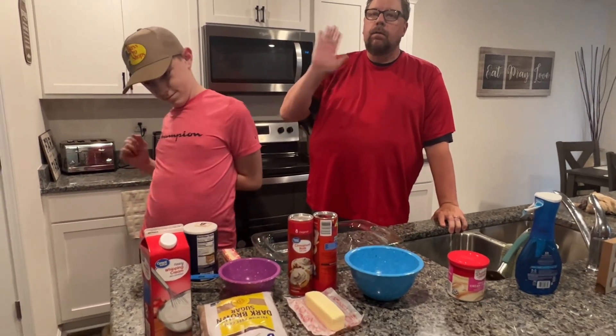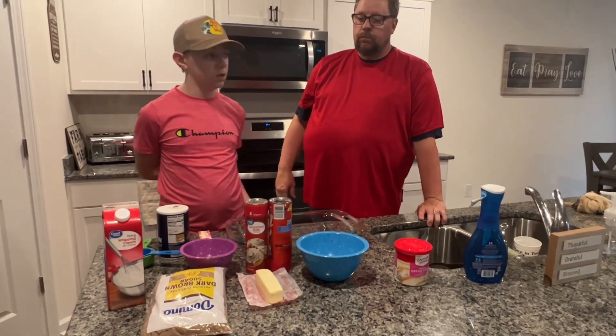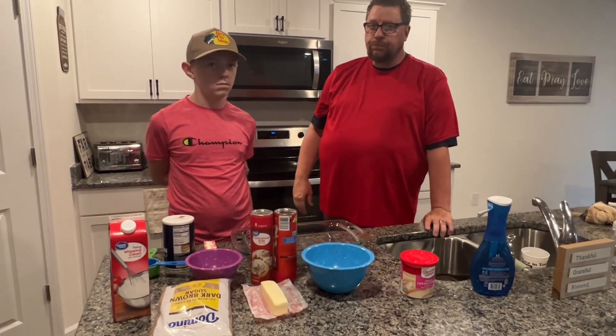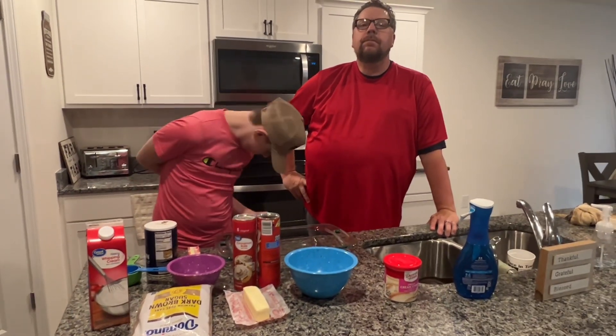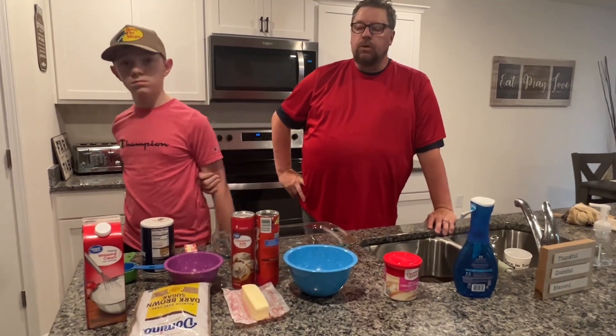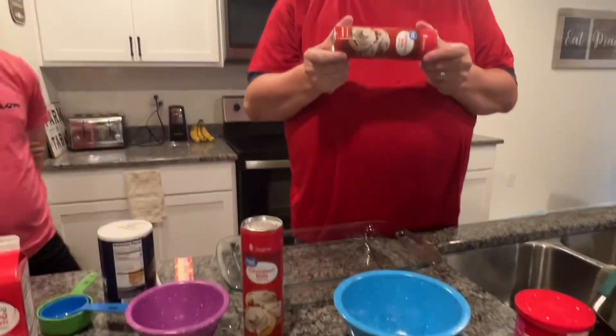Tonight we're doing a cinnamon roll bake. We've got two of the cats crew members here tonight. We're going to make what looks to be plain old cinnamon rolls from Walmart Great Value brand, but by the time we get done with this it will be a much better version — gooey cinnamon rolls.